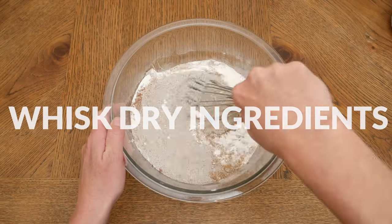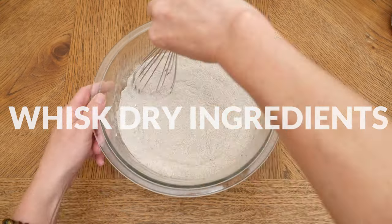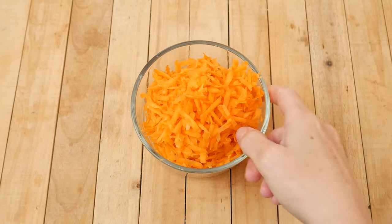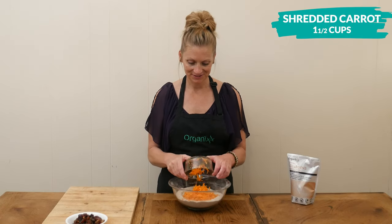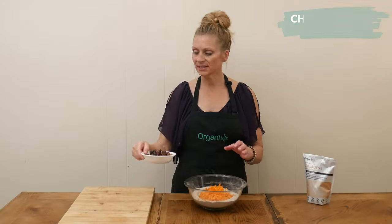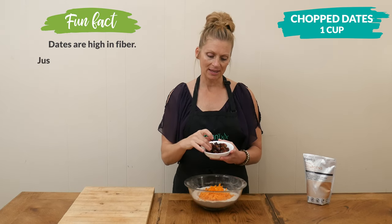Whisk together your dry ingredients until well combined. Now for some nutritional add-ins: I have one and a half cups of shredded carrots and one cup of coarsely chopped dates — I used eight Medjool dates.